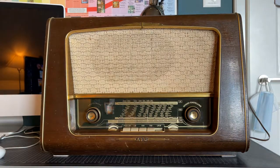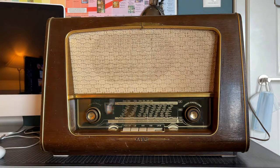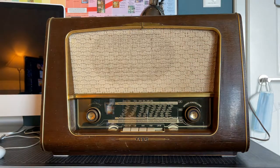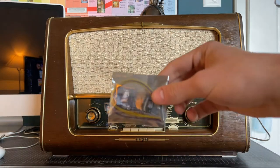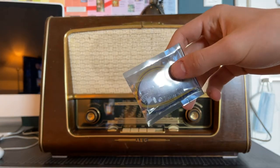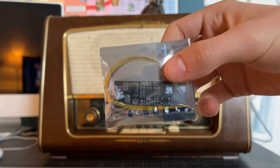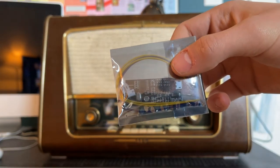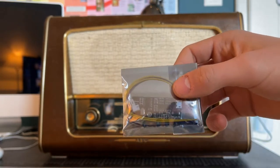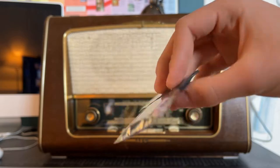What I'm going to be doing in today's video is trying to preserve all the currently working functions of this radio and adding Bluetooth functionality with this. This is a $15 or so adapter I purchased off Amazon, and basically what this adapter does is add Bluetooth functionality to any sort of speaker, radio, or device that emits audio, which is a pretty cool feature.